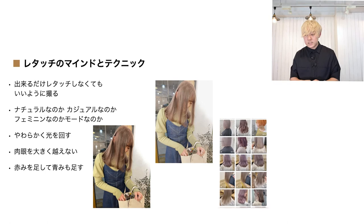次、柔らかく光を回すことについて。直射日光や光を直接当てるという行為は、肉眼で見た光とは違うと思っていて、直射日光で生活するわけではないので、全体的に柔らかい光を回すことが撮るときの大前提です。オレンジの光ではなく、蛍光灯などの白い光を全体に回してください。また肉眼を大きく超えないことも大事ですね。